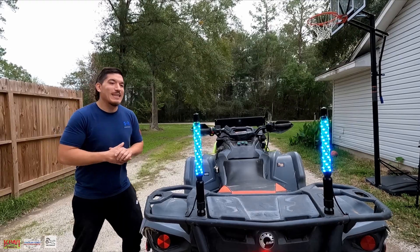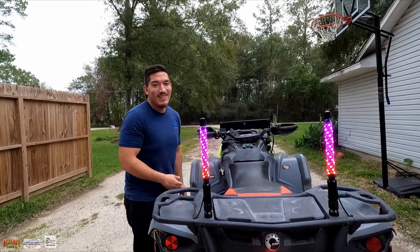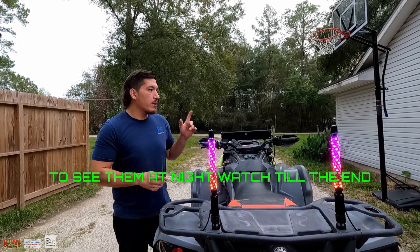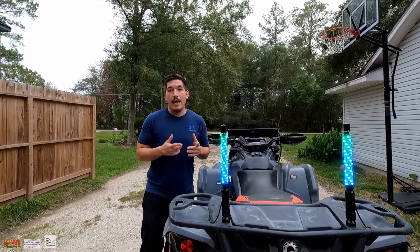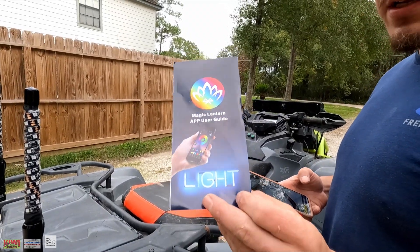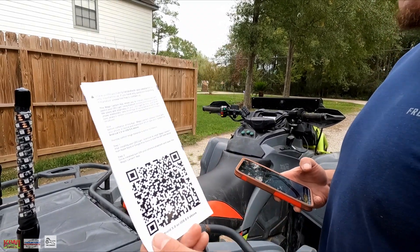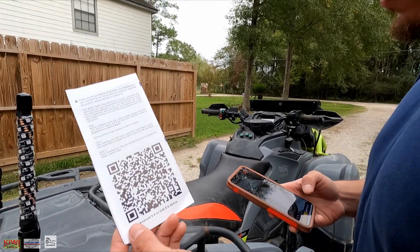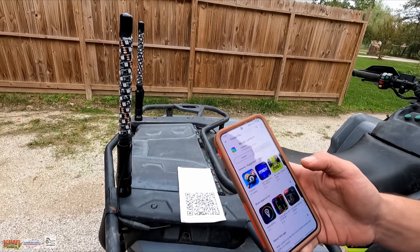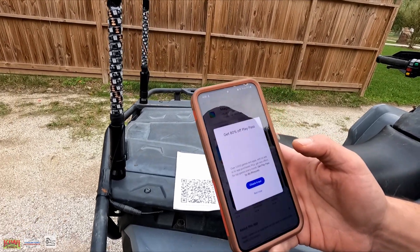Let's see what these LED whip lights look like — I'm going to go ahead and turn it on. All right, we got power! This is what they look like — like a little rainbow pattern if you will. We do have to download an application to change the LED settings. The app we'll be downloading is called Magic Lantern, and it's got a barcode on the other side. Just get your barcode scanner, scan it, and install it.